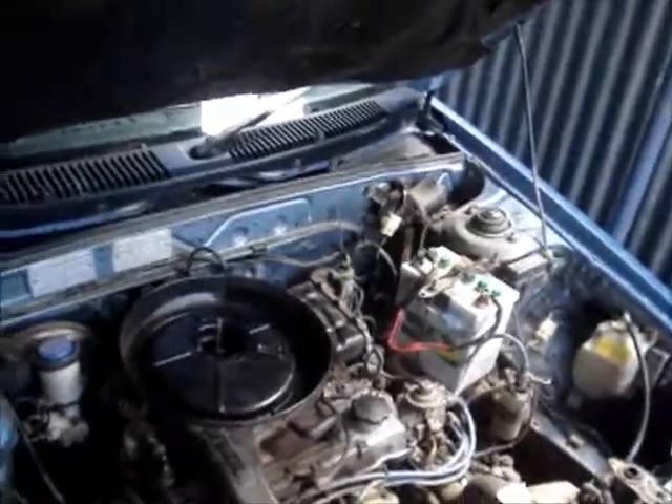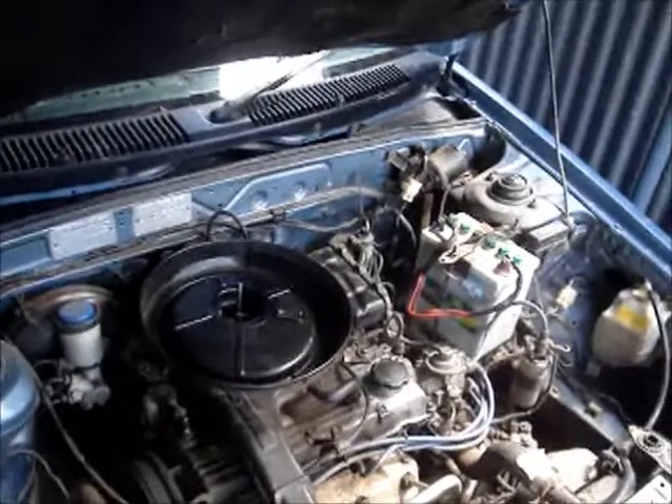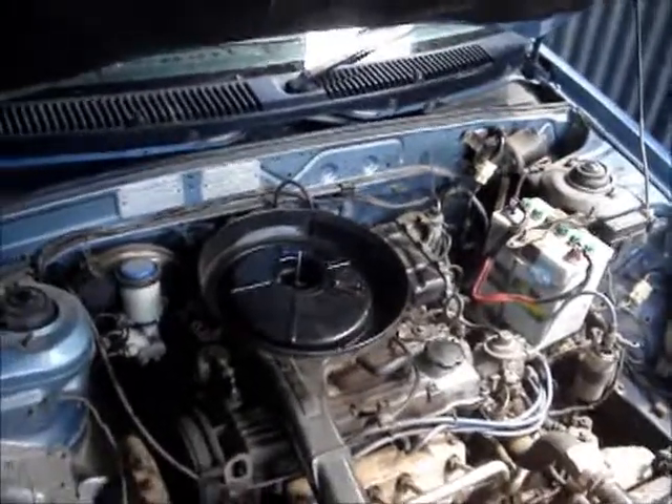Hey guys, today I'm going to start pulling the top end off this laser because I've got to do the head gasket, and I'm going to do a few other bits and pieces while I'm at it.